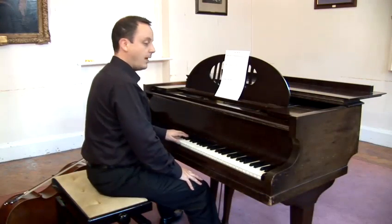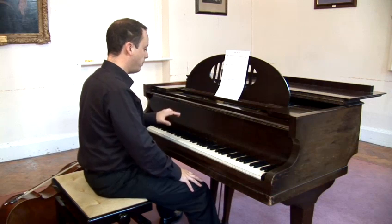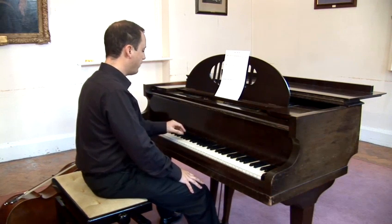The bass clef is the clef we use for notating the lower notes. I'm going to show you on the piano and the cello, which is an instrument that uses almost solely the bass clef.